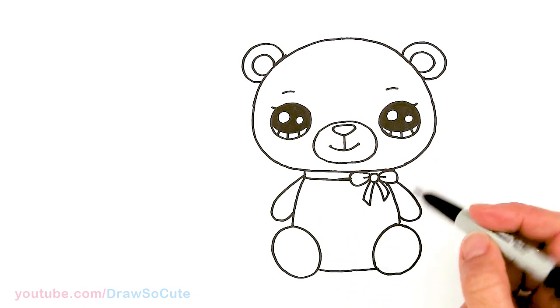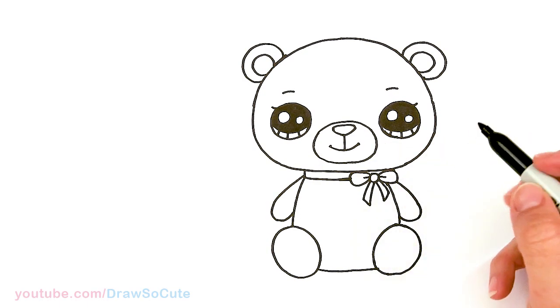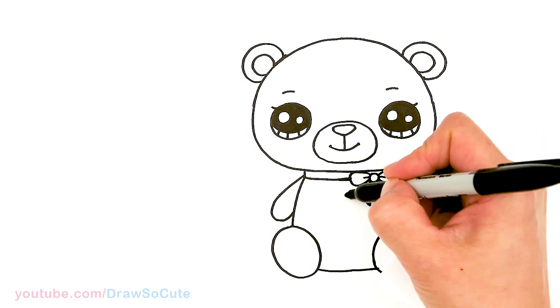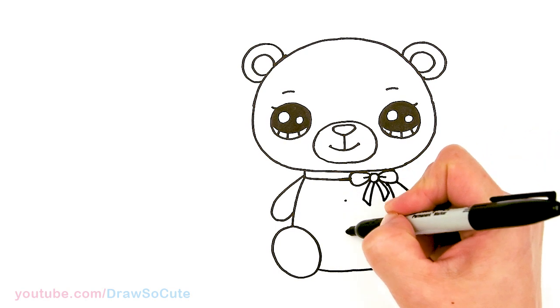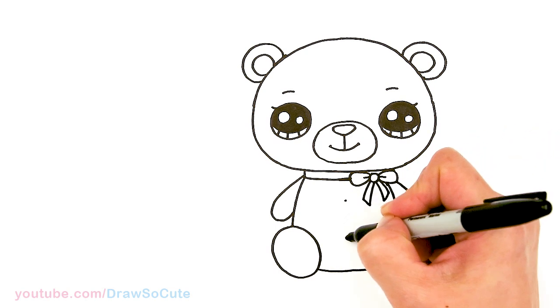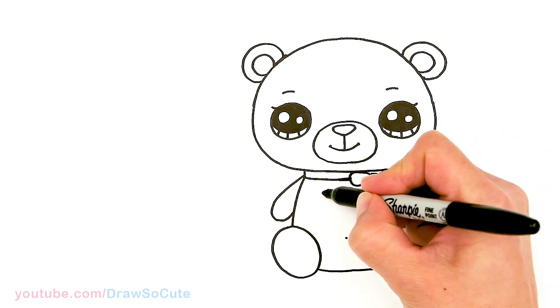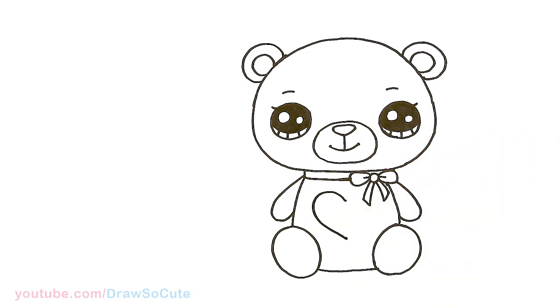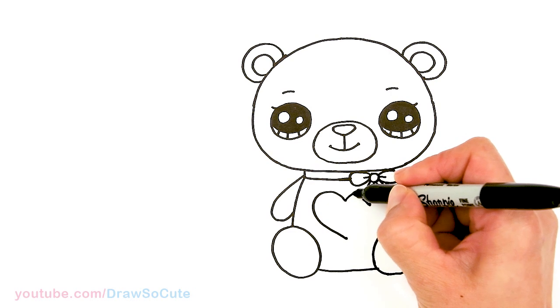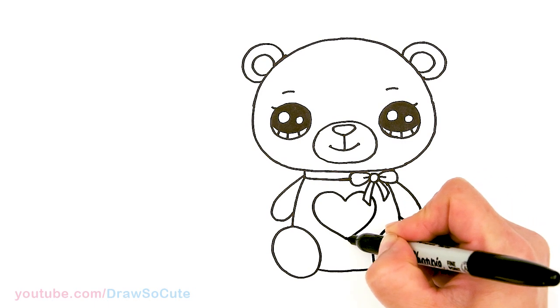Let's put a big heart right here — you can put whatever you want, but because this is a Valentine's bear inspired by Valentine's, I'm going to add a big old heart. Find the center and another center, go straight down just to make it easier, so we have two points to draw the big heart. Go up and in, same thing over here, coming through and back.